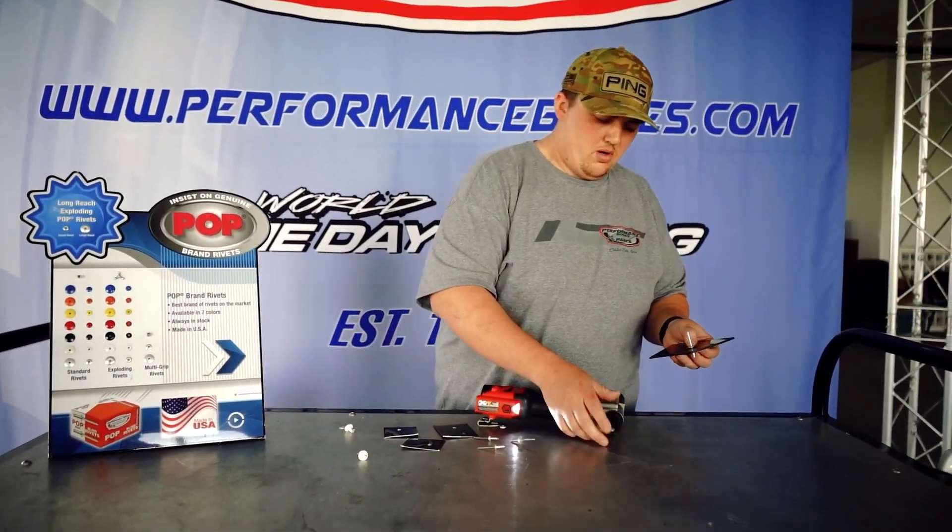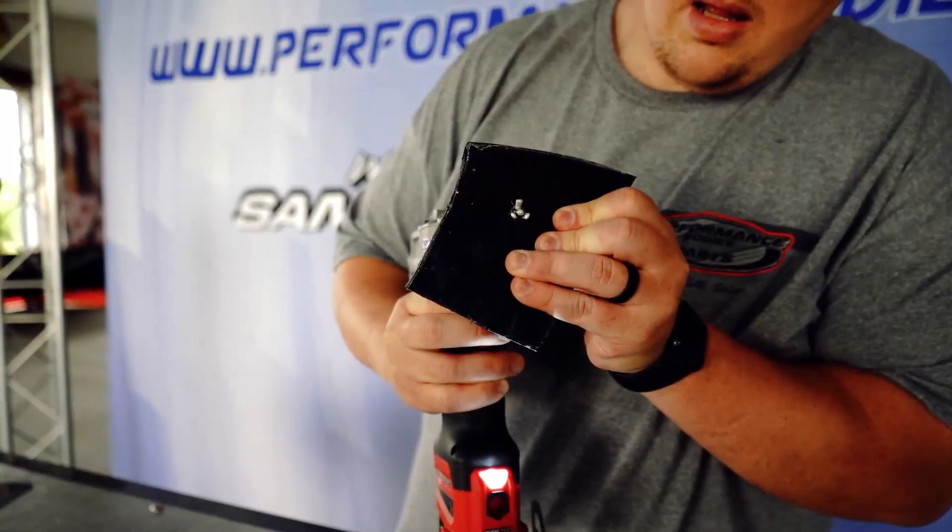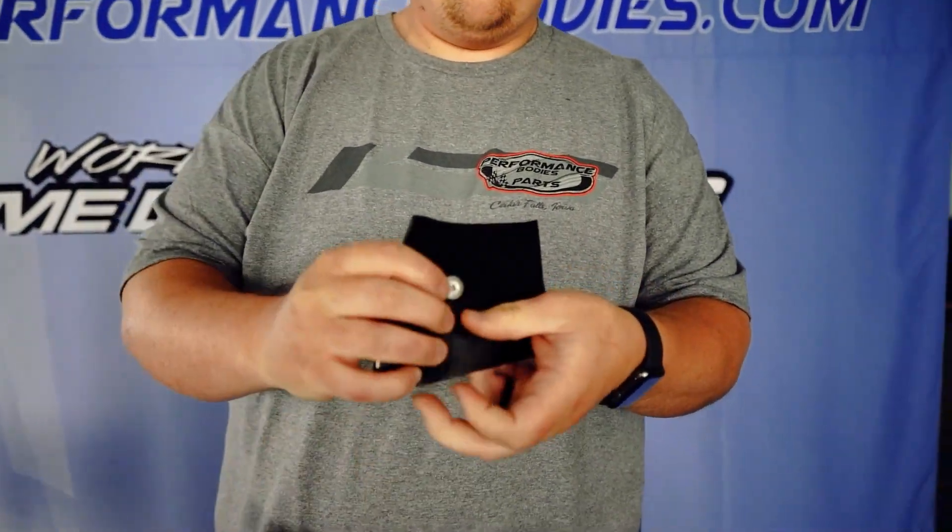Now, you get an exploder, put it on there, you watch it — just a nice, firm, tight hold.